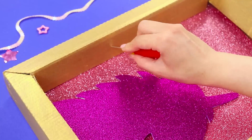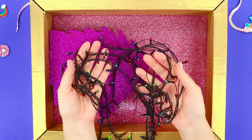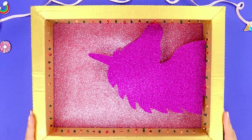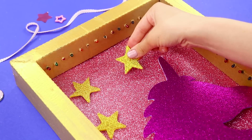Poke holes on the sides with an awl and make holes at the same distance around the whole thing. Now take a string of lights, hide the wire under the edge, and put the lights through the holes. They are like Christmas lights — but better! Add some more stars and let there be fun!